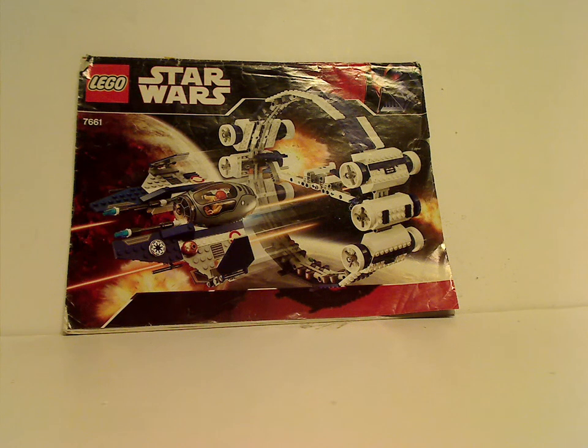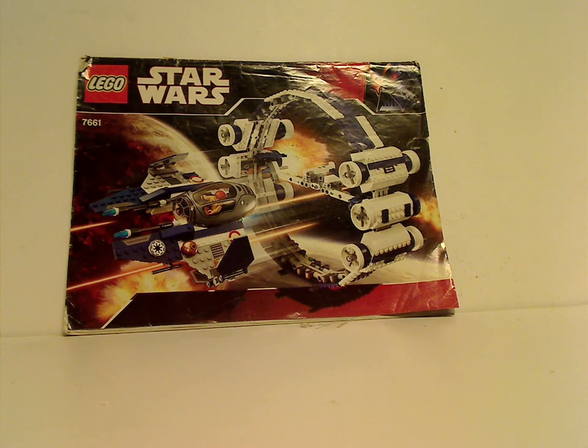Hello, and here I am with another Throwback Thursday review. The rotation leads us to a Star Wars review, and today it is on the Jedi Interceptor with Booster Ring set from 2007.